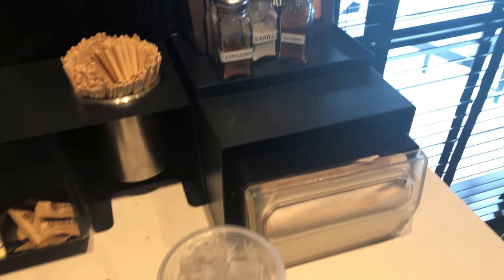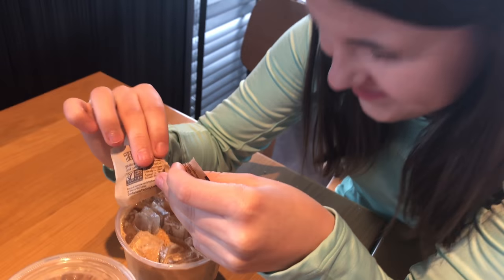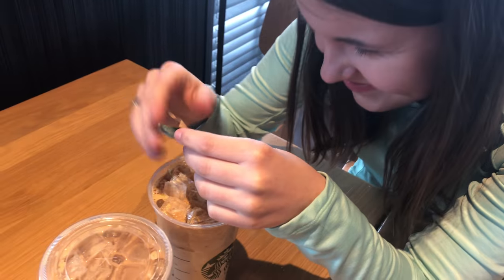Let's get into the hacks. Hack number one: how to get a cheaper latte. We all love our lattes, and this is how you can get one cheap. So there's two ways to do it. For an iced latte — but you can do the same thing just without ice — I asked for three shots of espresso in a venti cup over ice. Then I took that over to the bar, added milk, and added some sugar to get my iced latte.